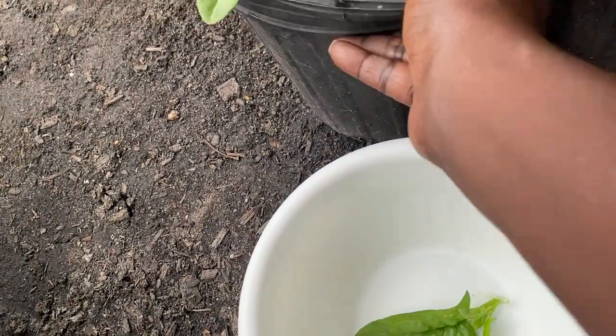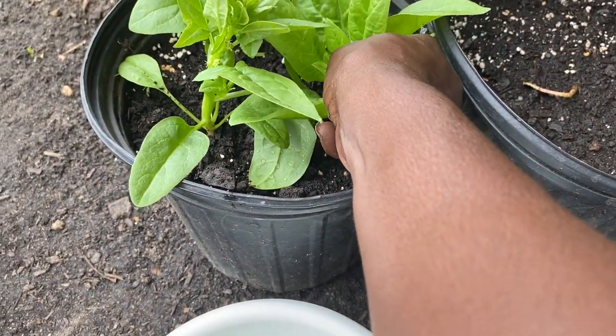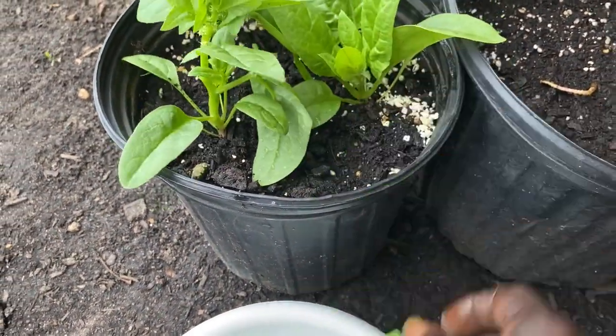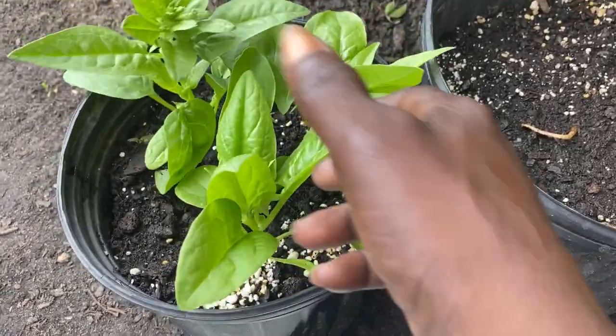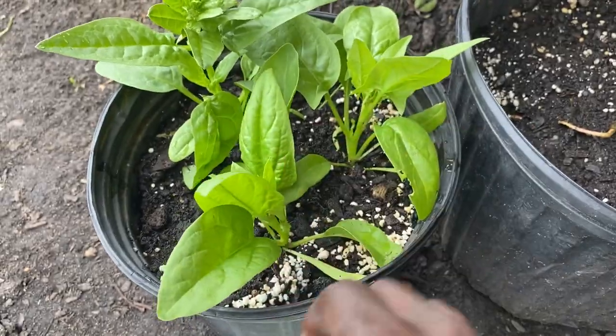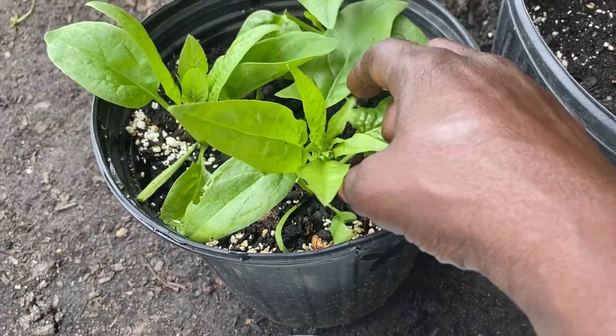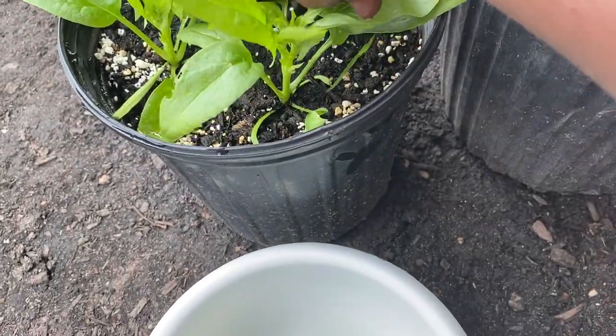We're just harvesting the big leaves. And I always harvest from the outside so you can give the middle part time to grow.